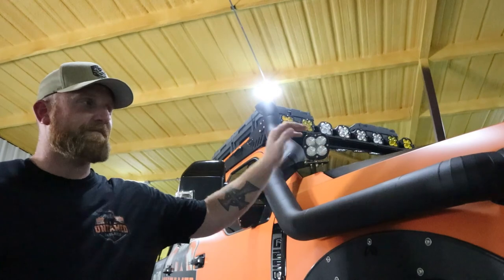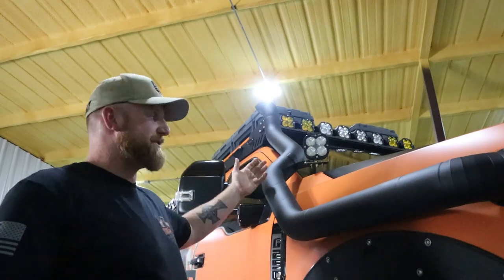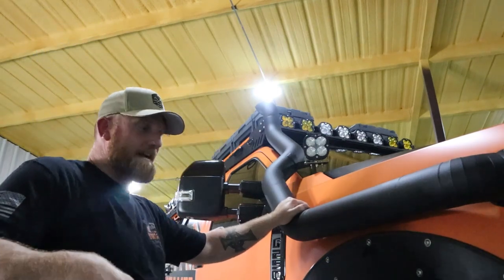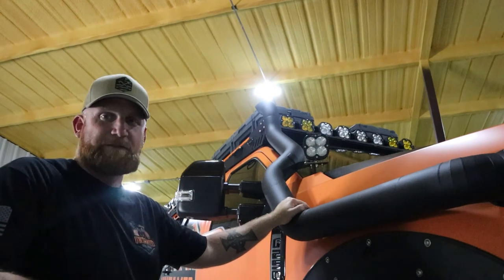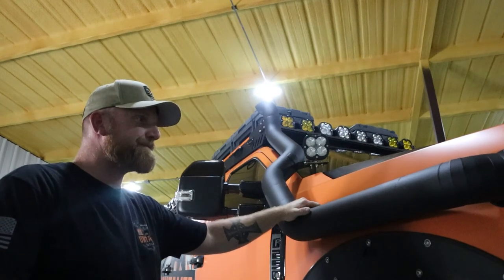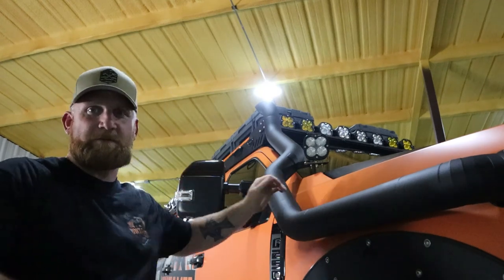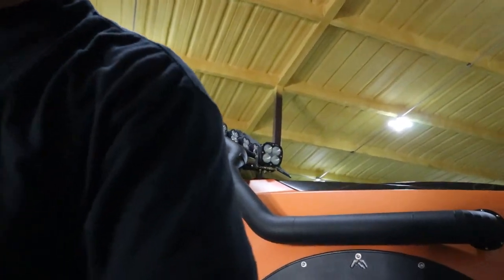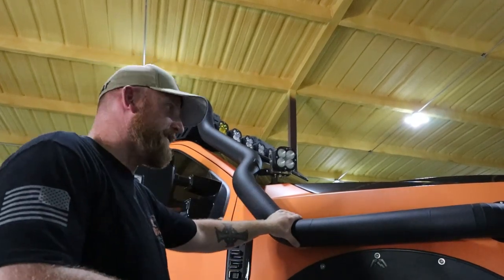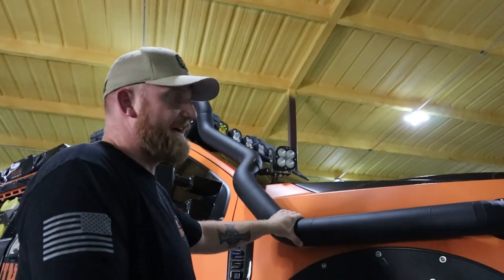Let's answer the questions I get about the snorkel. Most common one: too many bends, you're starving your motor. We were having issues in the beginning and it turned out it was the air filter — it was too thick. Since I changed the air filter, we have never had a check engine light or airflow problem at all. The snorkel facing rearward — another common complaint — still no airflow problems.